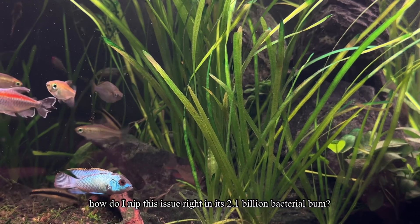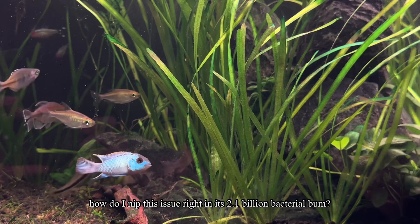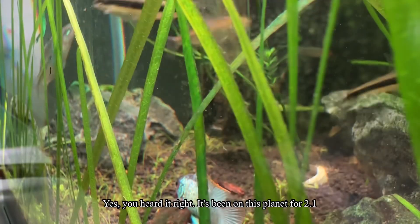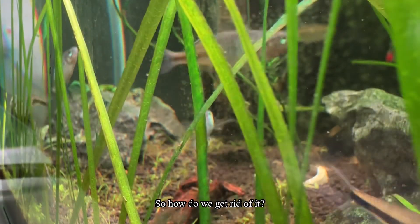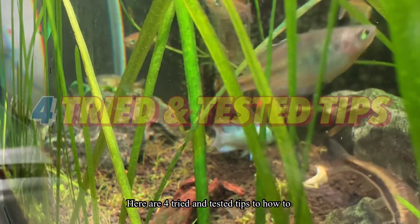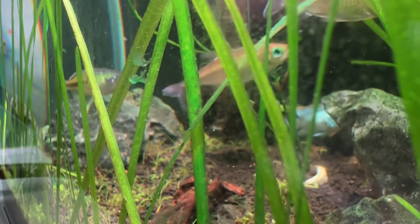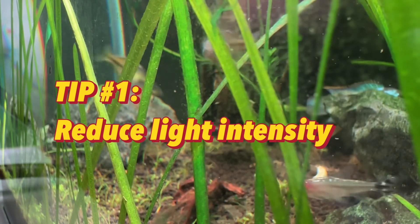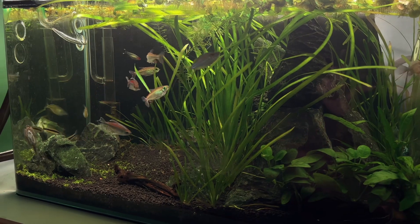How do you nip this issue right in its bud? This bacteria has been on this planet for 2.1 billion years already. So how do we get rid of it? Here are four tried and tested tips on how to navigate around this issue. Tip number one is to reduce your light intensity.